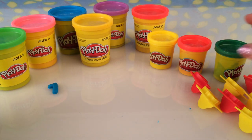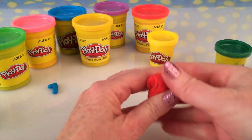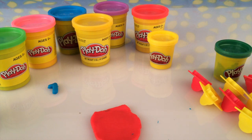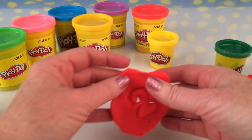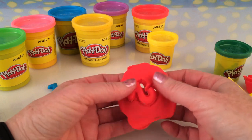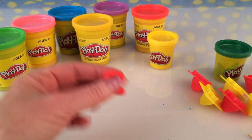I think number two should be red. We've got some red here. We're going to flatten it with our thumbs and the rolling pin. Find the number two — there it is. I'm going to push it down and pick it up. And there we see we have the number two. Be very gentle with it and pop it out. There we go. Let's tidy it up a little bit. And there's our number two.